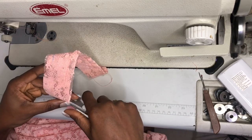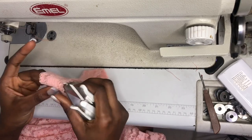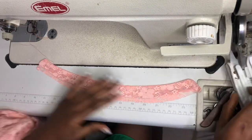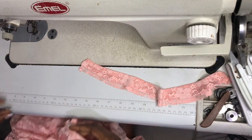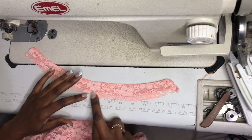I will turn my collar out then proceed to iron it so that I can have a flat press. After ironing, this is what the collar looks like — nice and flat. Now I will proceed to attach it to the neck of the dress.